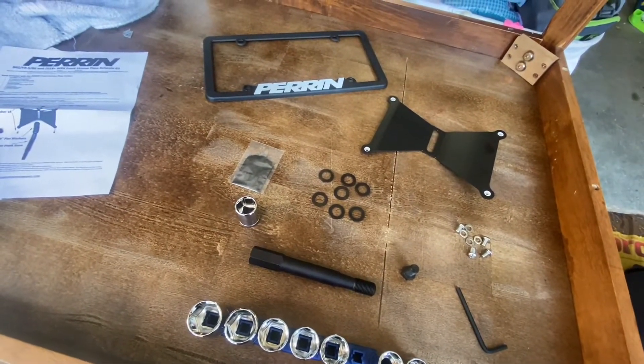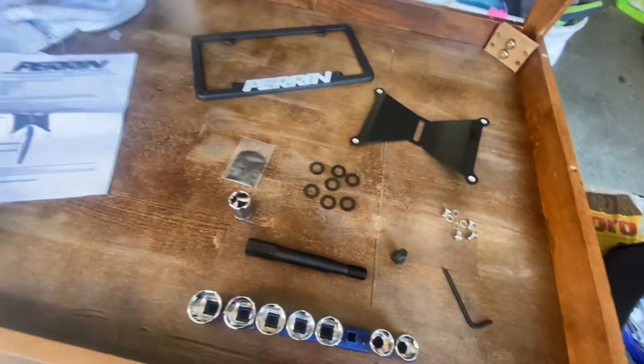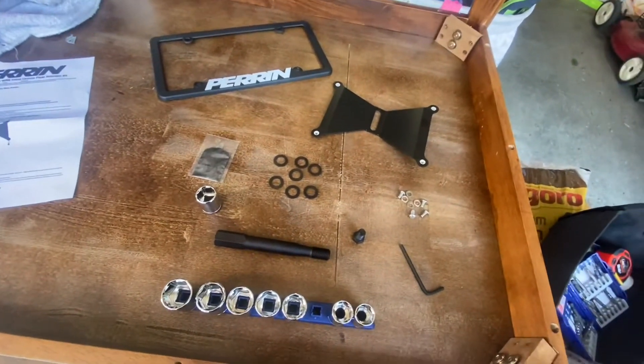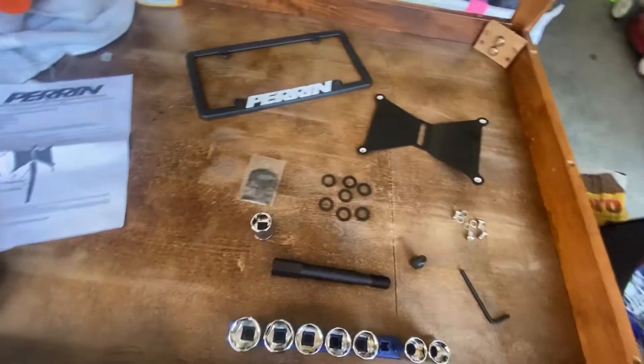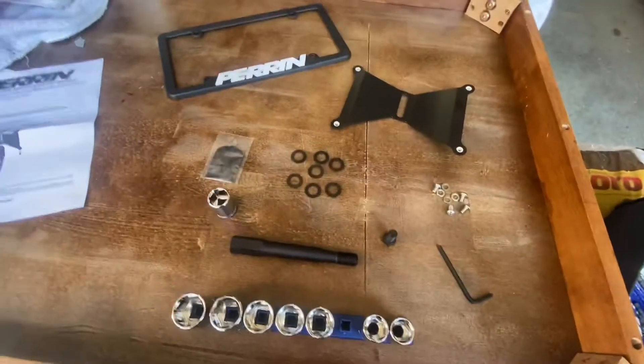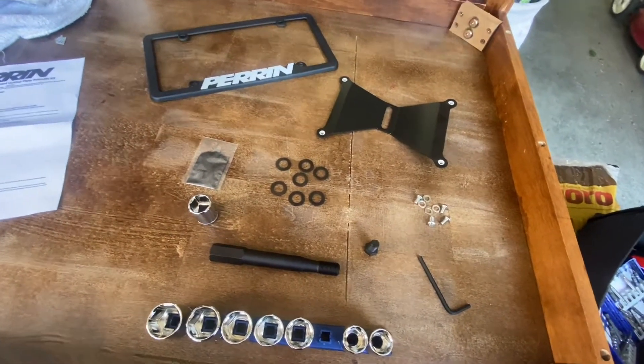I ordered a couple things. I'm in Oregon, they're in Oregon, and apparently they also have a warehouse in Texas, which is where this one was shipped out of. So not everything showed up at the same time, but nevertheless, just a side note — I'm not too picky. Everything got here.